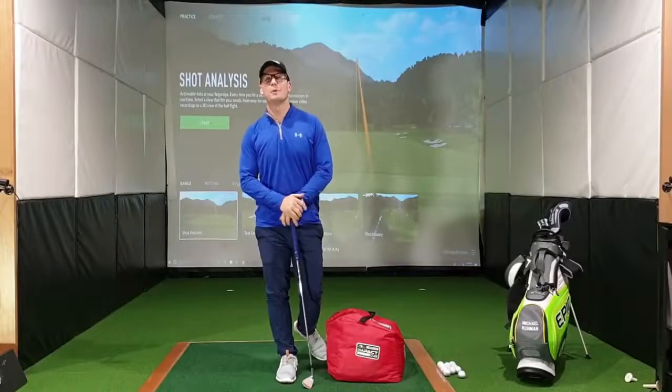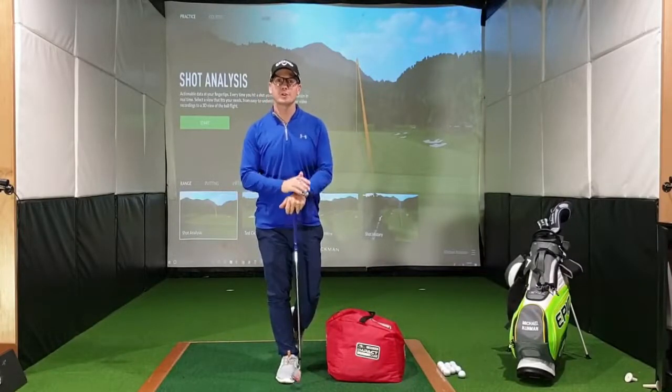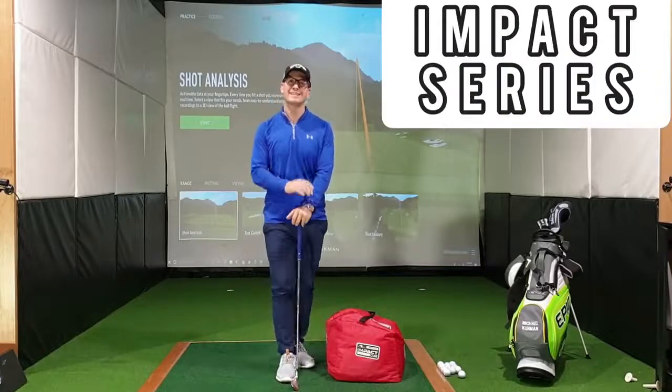Hello everybody, Michael Cunman here from Perth Golf Centre, coming to you tonight to give you the first of the How to Improve Your Impact series.